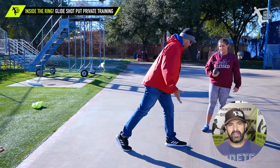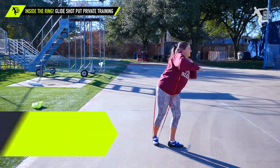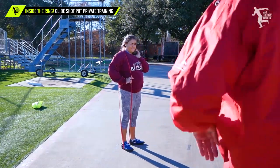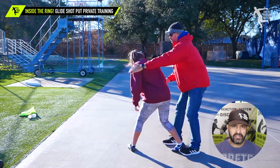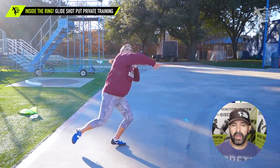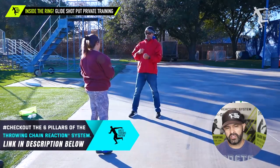We want to elevate the kick leg to set up the throw and set up the chain reaction. The band is supposed to help you feel the connection between your kick leg and your upper body. After looking at the challenges she's having and her size — she's only about five-five but she's strong — in about thirty minutes she was moving way better and striking the shot a lot better. You're going to notice that she's creating the angle and staying back better.